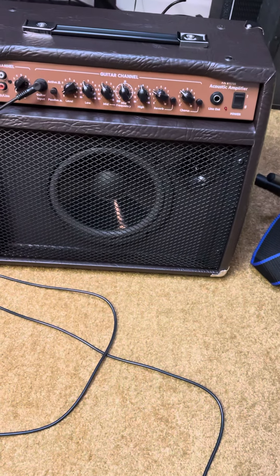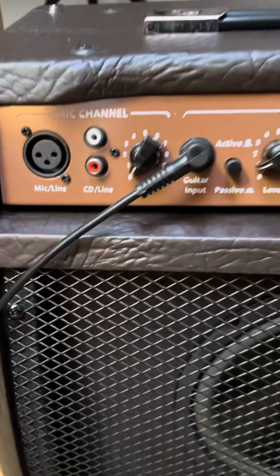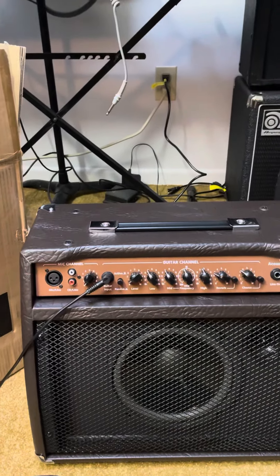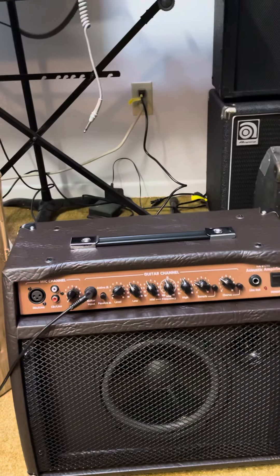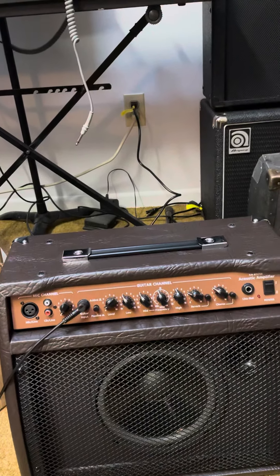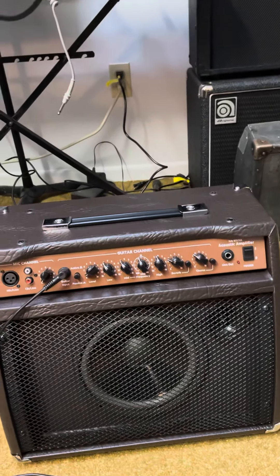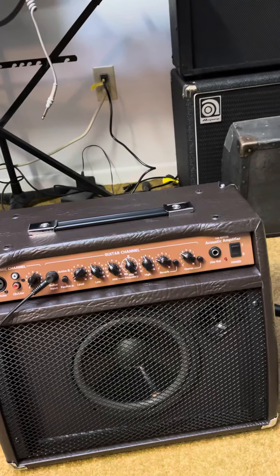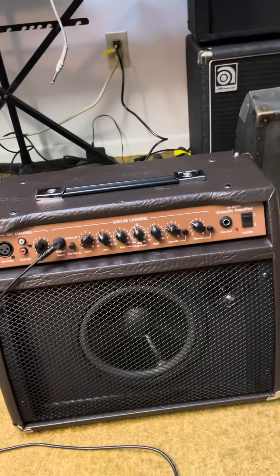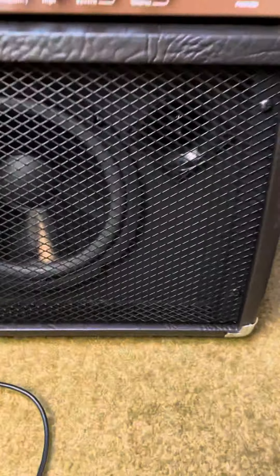It certainly is very good-looking. We have our mic channel for singing along, your guitar channel active and passive, your volume, low, mid, mix, high, reverb, chorus, and a line out. Looks pretty nice. Not the biggest speaker in the world, but again this is just a 20 watt.